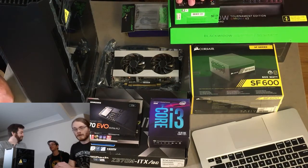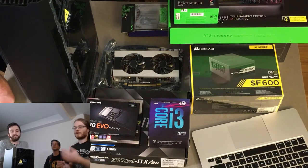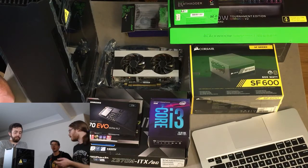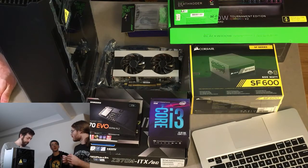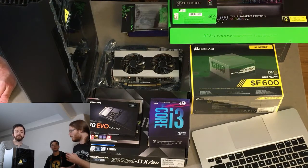Getting a prebuilt can also be a great starting point — those people know enough basics to select components that generally work together. Newegg always has solid budget rigs. There are also DIY bundles, and assemblers like iBuyPower and CyberPower offer prebuilt options as well.